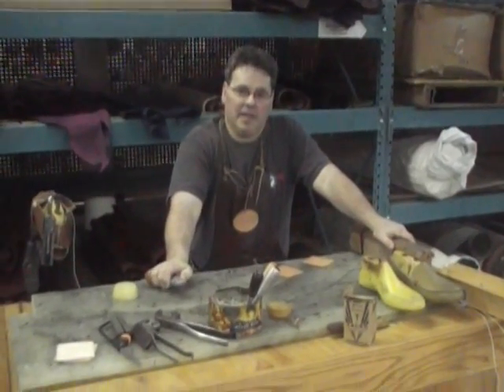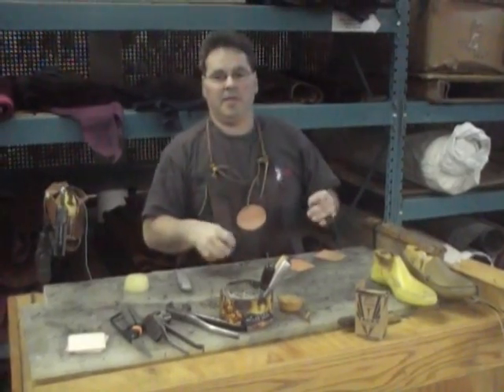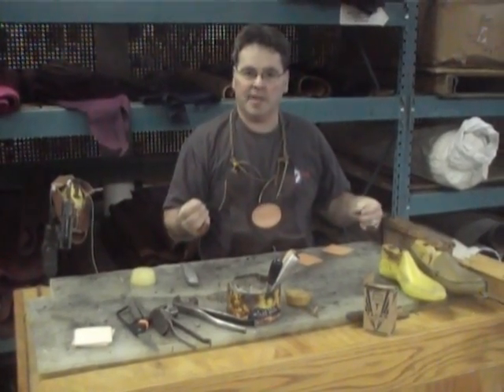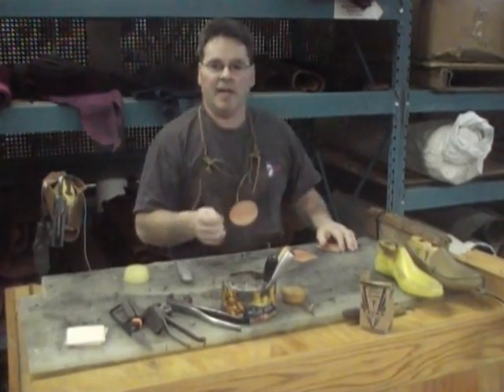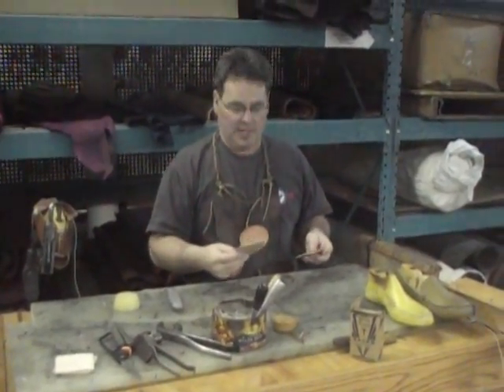Hi, this is Jim from MainLineLeather.com again. In the last lesson I taught you how to properly thread a needle. Now it's time to do something with it. What I'm going to do today is teach you just a basic hand sewing lesson.